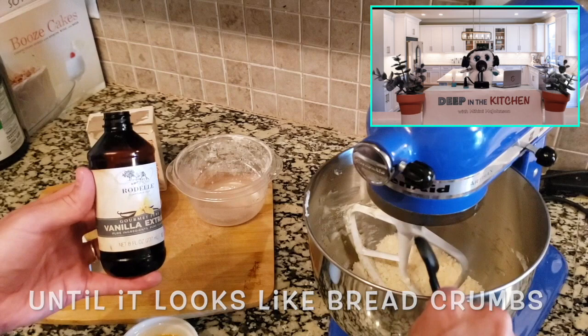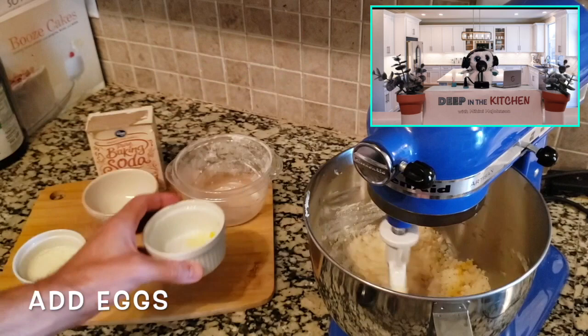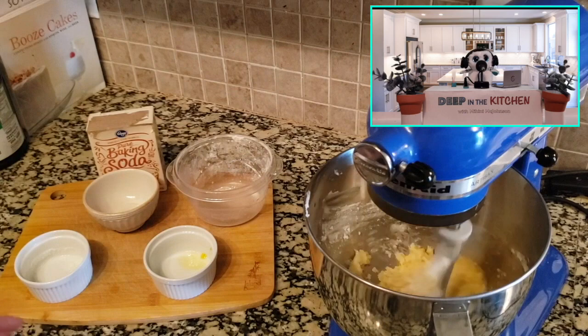Now let's add some flavors here — add some vanilla extract. And then we're going to throw our eggs in there — let them beat! Add the milk, buttermilk. Let it blend. I love watching this part — it's so fun.